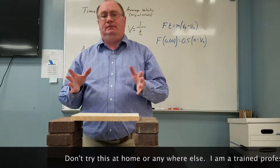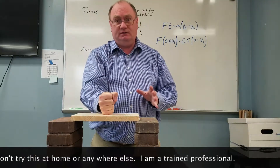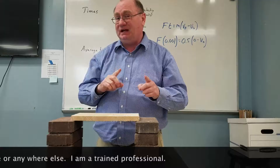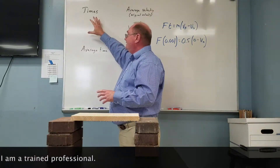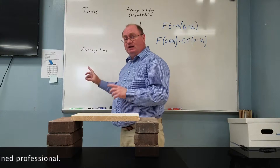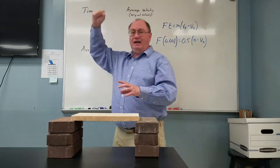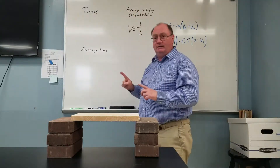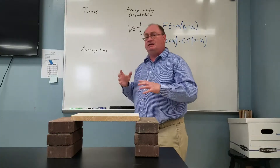You are going to time how long it takes my hand to go from here to here. It would be best if you timed it several different times, maybe two or three, where I take these times and average them together and use that average in this equation right here. For my hand to go from here to here, that's roughly one meter — that's why I've got a one there — and you're going to put the average time in here to figure out the average velocity of my hand.